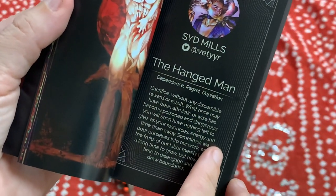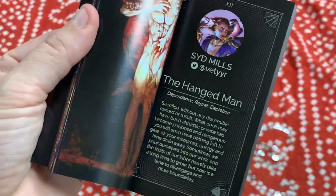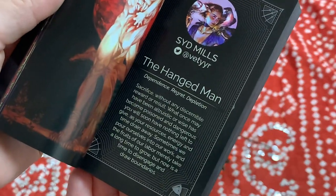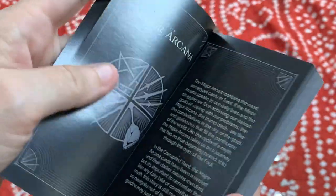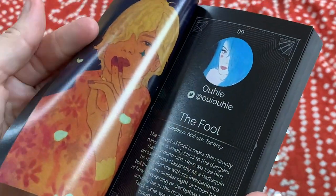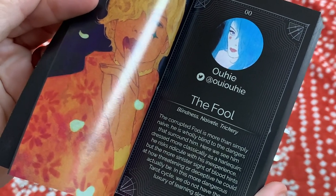This book is really lovely because the whole idea behind this deck was having a deck that was the opposite of the traditional meanings. At the beginning of the booklet they explain that, and here for the Fool the keywords are blindness, naivete, and trickery.